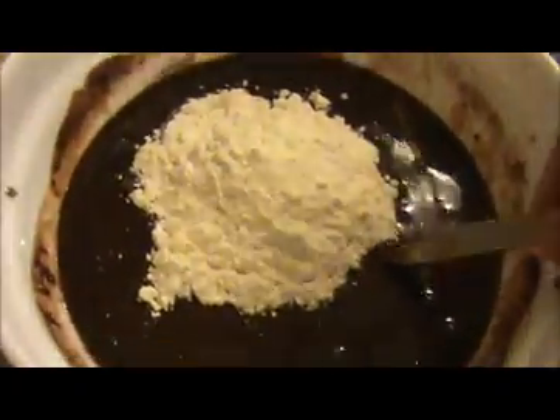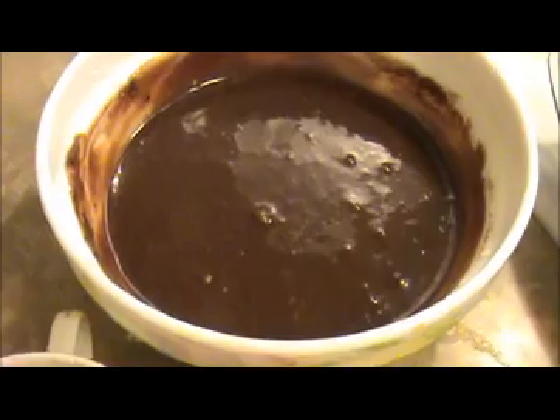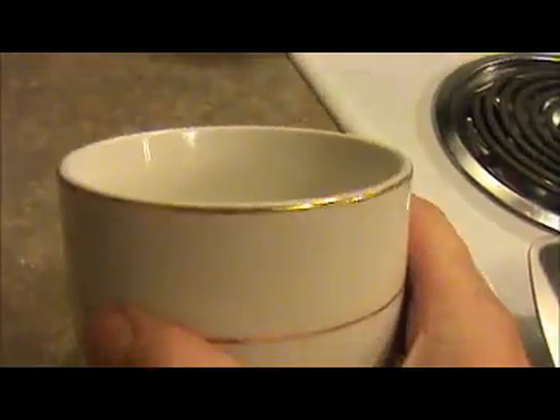Mix it well, and then I'm going to add our 1/4 cup of all-purpose flour. Mix it well. Our chocolate lava cake mixture is ready. Now I'm going to pour this mixture into a butter-coated cup — you can use any kind or shape of cup.